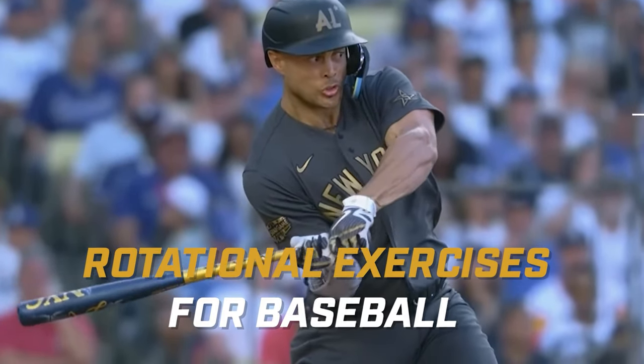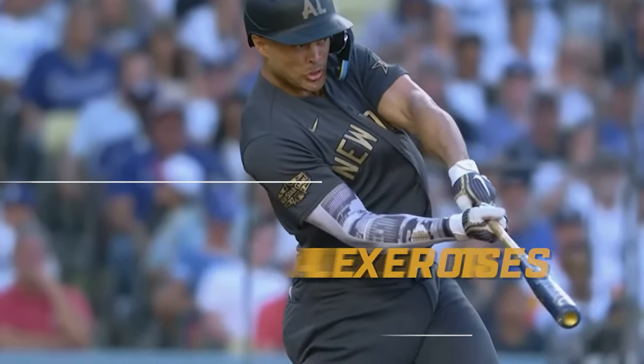We're going to give you the best rotational exercises that you can use for baseball, and we're going to start right now.